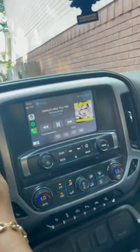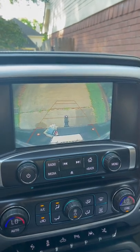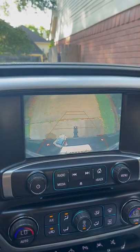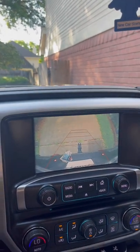Once you put it in reverse, this is what you see — and this is going to make it so much easier for you to hook up your trailer. Alright guys, I hope this video helps you. See you in the next one.